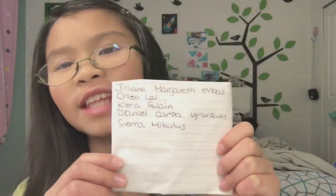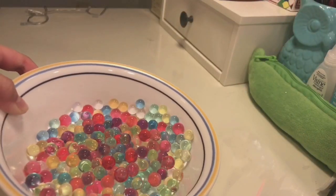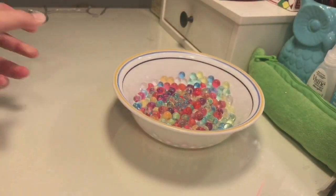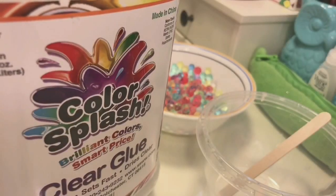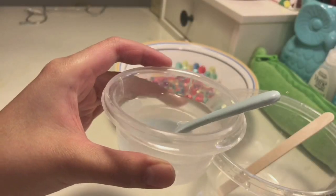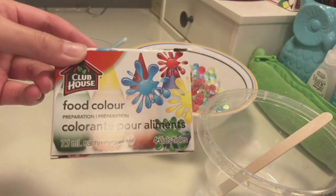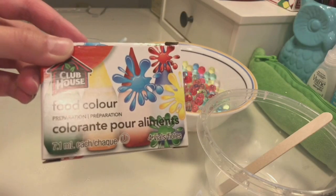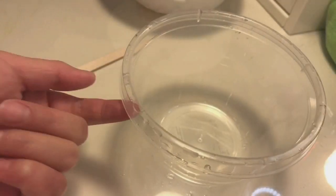So you'll be needing some Orbeez of course, a bowl, a stick, some clear glue, and any type of working slime activator — I'm using borax. Optional is food coloring, but I am not going to be using that today.